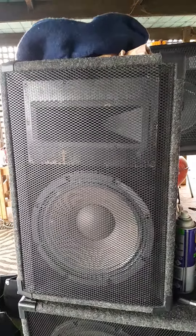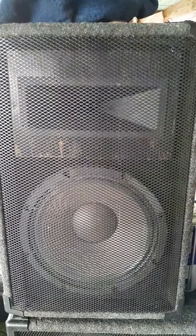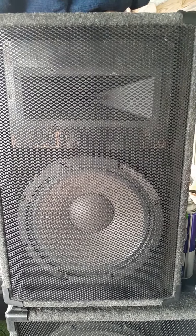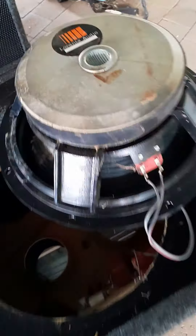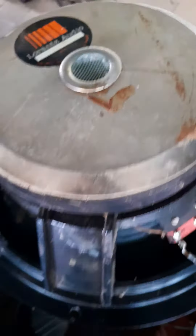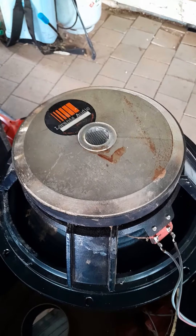I've got these speaker cabs — I've got a pair of these, and I've got one apart here. It's got a 12-inch Aussie-made Lorantz Audio speaker. There's no real way to tell how many watts it is, because there's no information on the speaker itself.